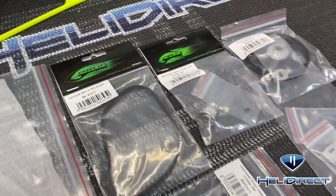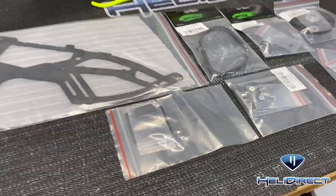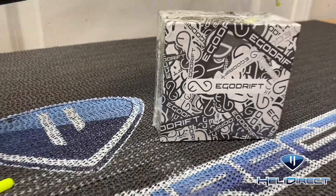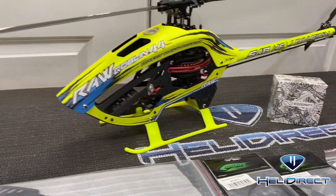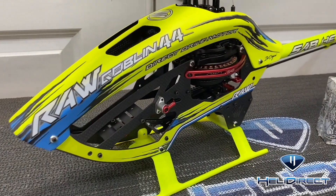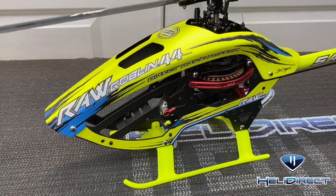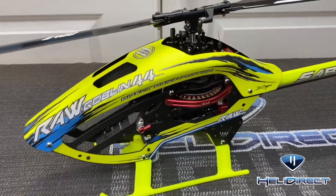The kit comes with frame sides, belts, and all the parts — you can get it with or without the motor. We are running the Eco Drift 3220, and you need your raw 420. Hit that like button, hit that subscribe button, and let's get started. The first thing we need to do is strip down your 420.